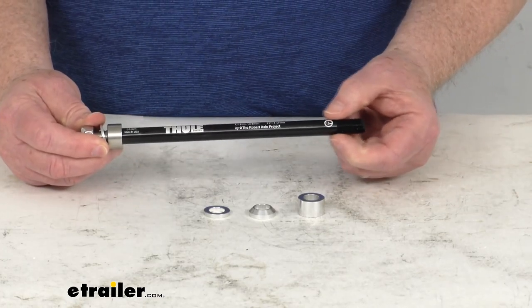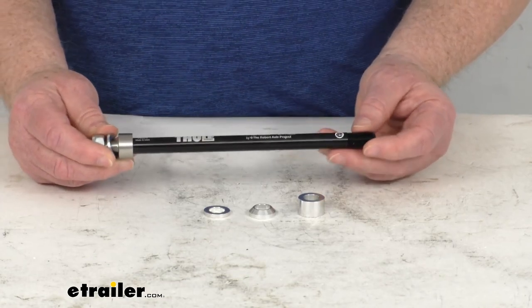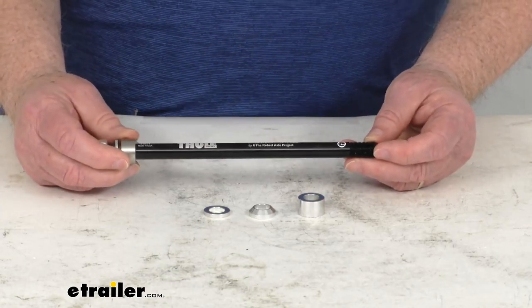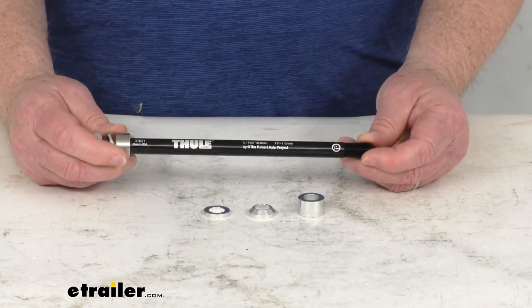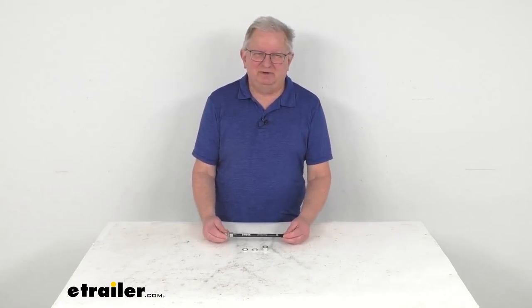The thread pitch — the threads right here on the end — is M12 by 1mm, and the axle length this will work on is 169mm to 184mm. That should do it for the review on this Thule Thru Axle Adapter for the Thule Bike Trailers that fits the 12mm CentOS Axles.